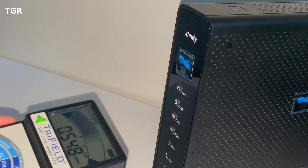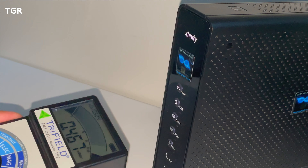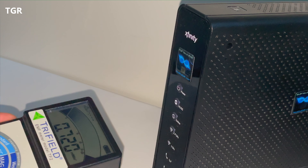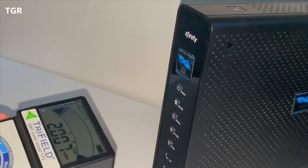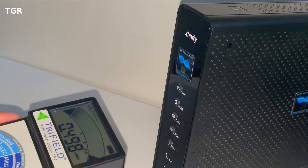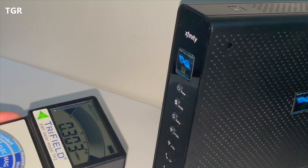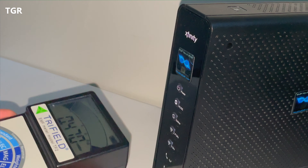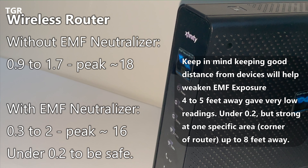Now that the sticker is on, the readings are looking a lot better — it's at 0.3, going back up to 0.4. These are pulsating signals, so we'll see what the peak goes to. Still a lot better readings than what we had before the stickers. It took about four feet to be within a safe zone without them; with the stickers, we're within two feet, which is pretty reasonable.